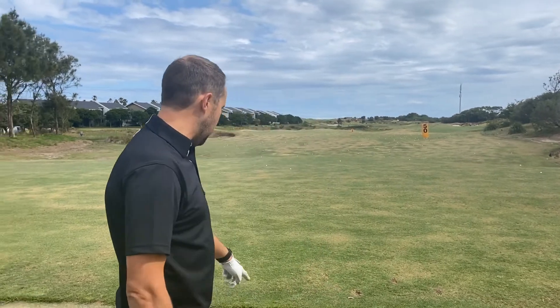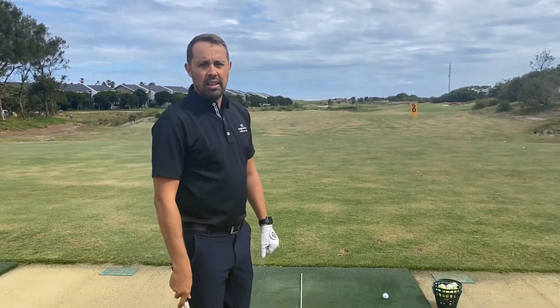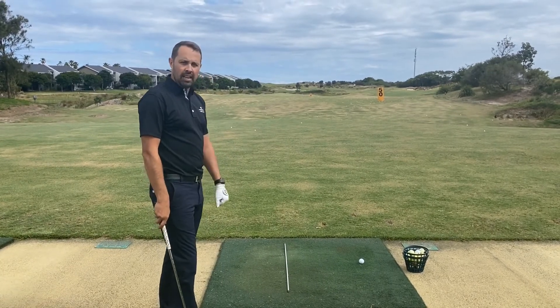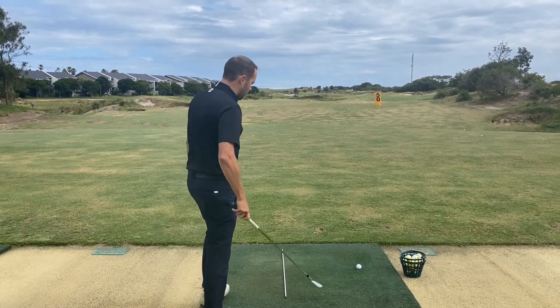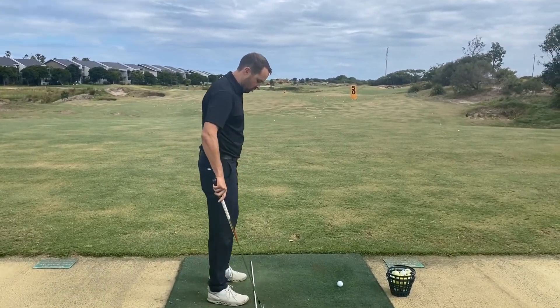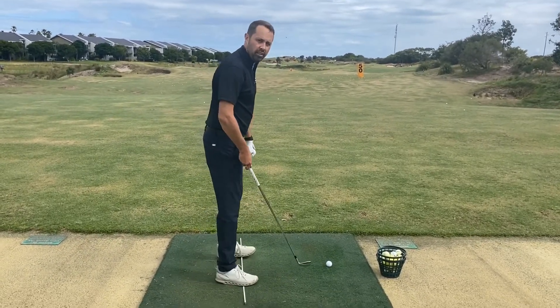What I've done is placed an alignment stick down on the floor — you can use a golf club or any sort of long thin line. What it does is allow me to stand on it. I'm not going to stand behind it as is traditional; I'm going to stand on it.